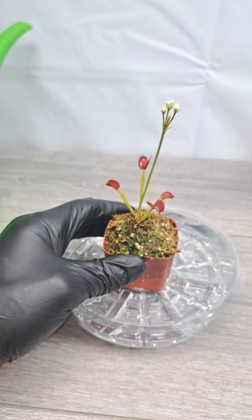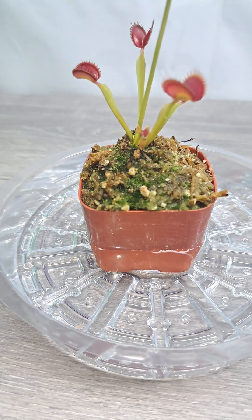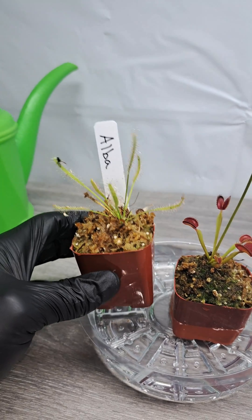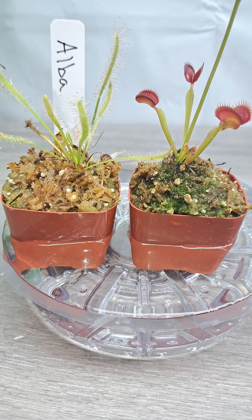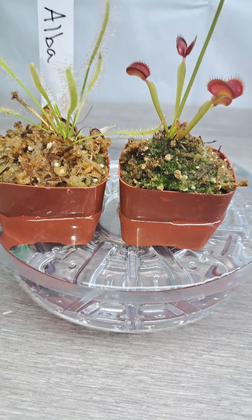As you can see here, the water level is about halfway up the side of this pot. You can also grow the carnivorous plant sundews under these same conditions, so they can grow side by side with your Venus fly trap.